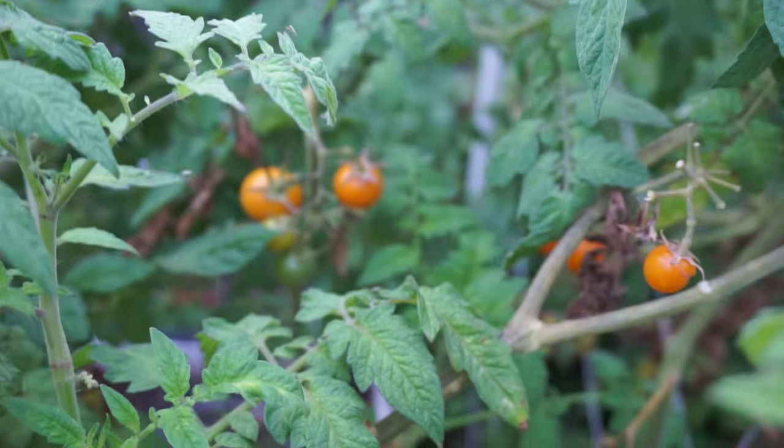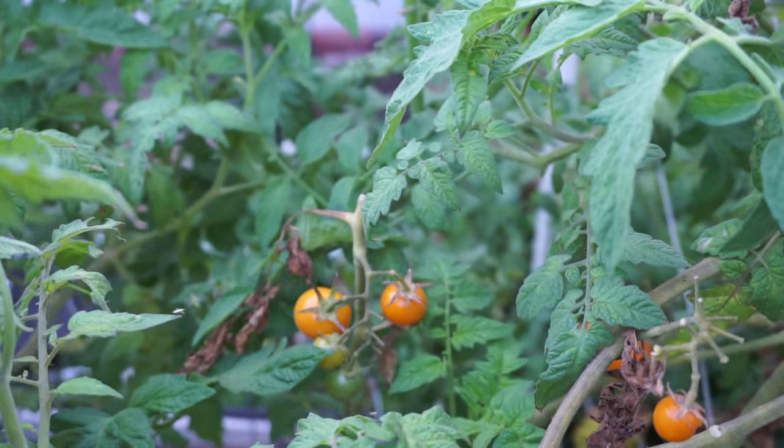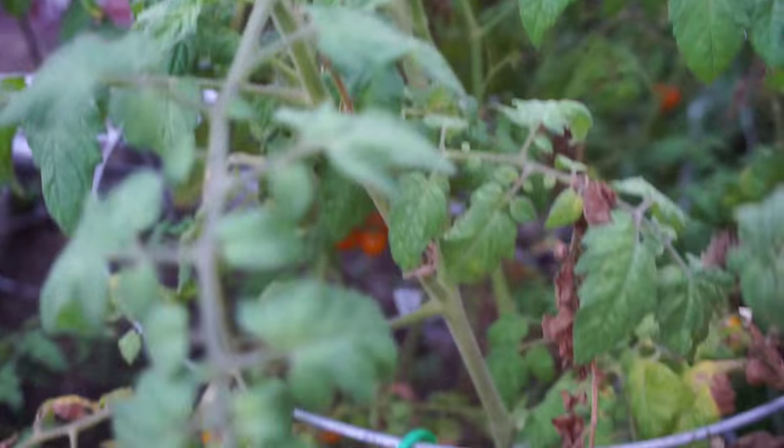I'd like to know from you, my YouTube viewers — have you tried growing this tomato variety before? How do you like it? Do let me know. I'll see you again soon. Happy gardening!